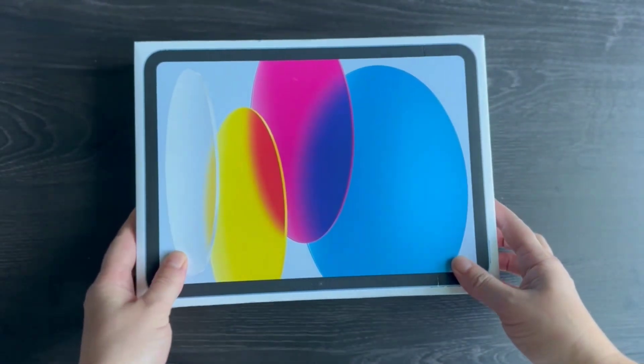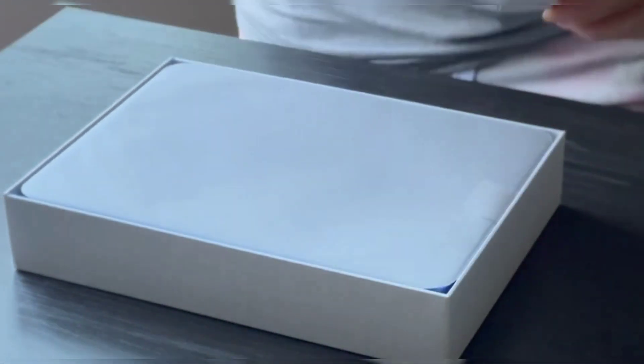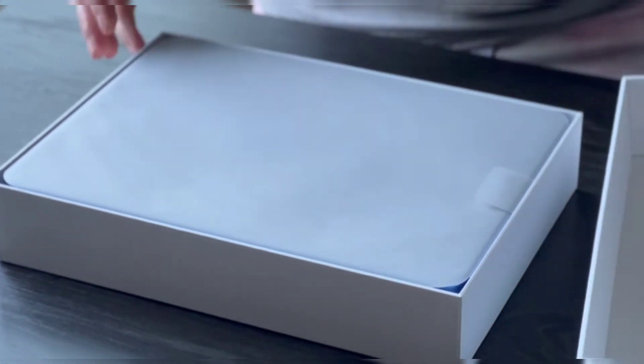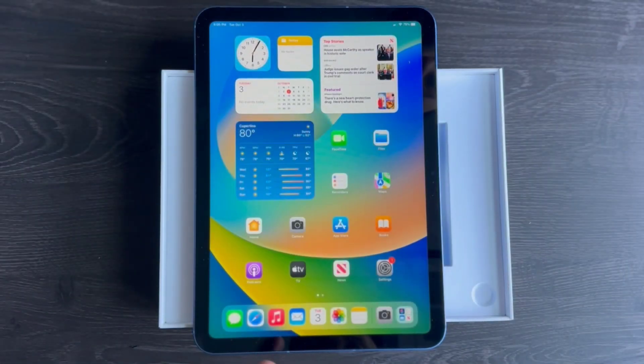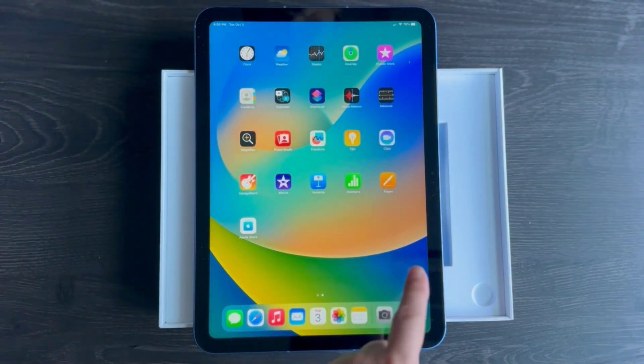Welcome back to the channel, everyone. Today I'm going to unbox an iPad. In this video, I'll open it up and share my thoughts on the unboxing experience, all while discussing the useful features of this tablet.